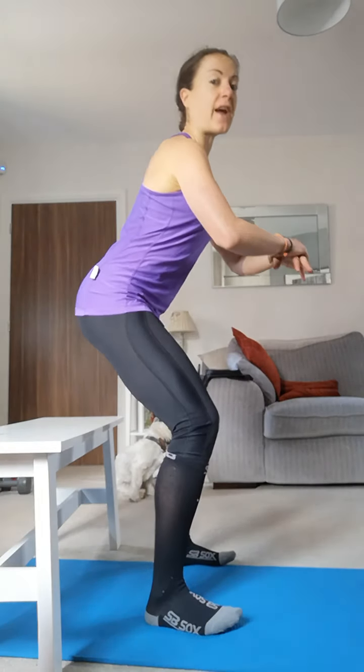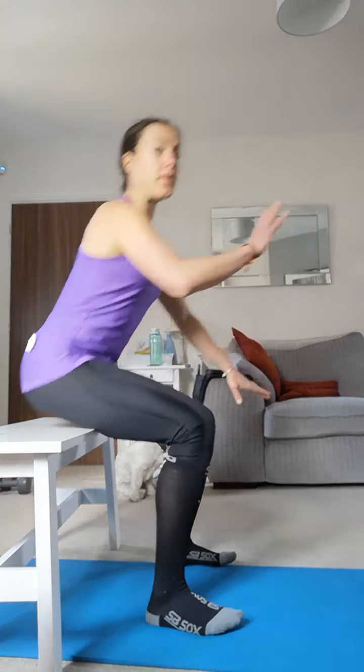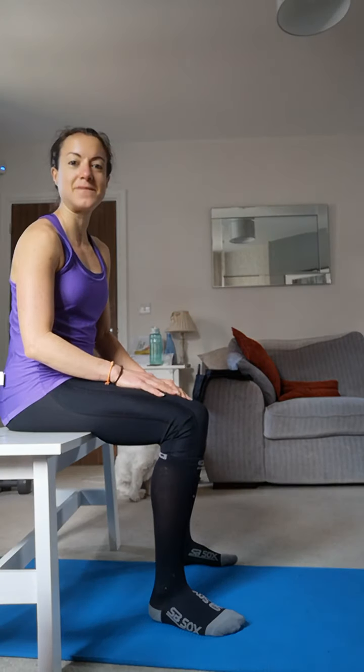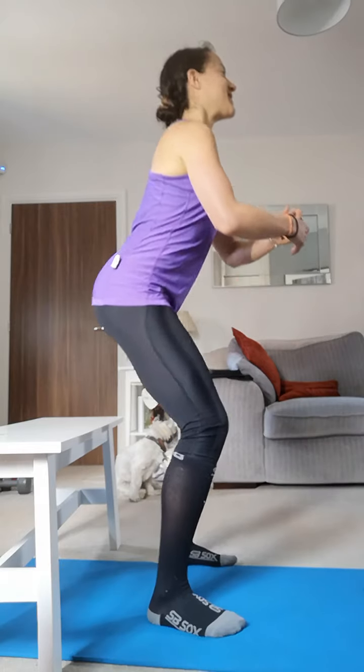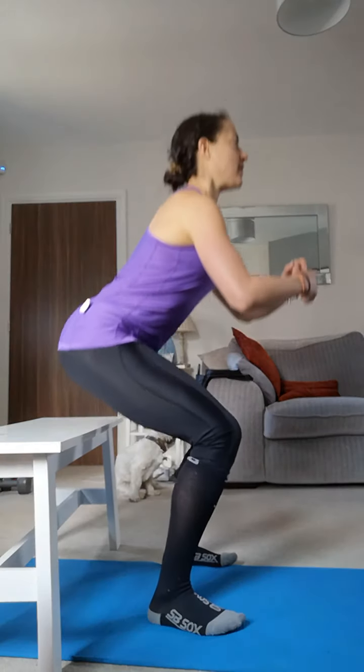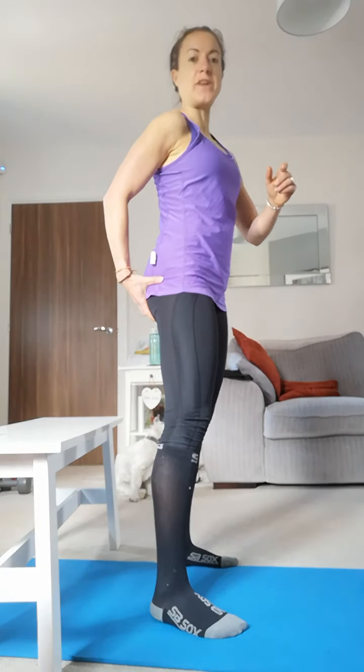Worst case scenario guys, you're going to go down and your bum's going to go, no — and guess what? You sat down. It's not a bad thing, is it? So posture tall, sit the bum back, and then you can come back up — and that's just going to start to train your glutes.